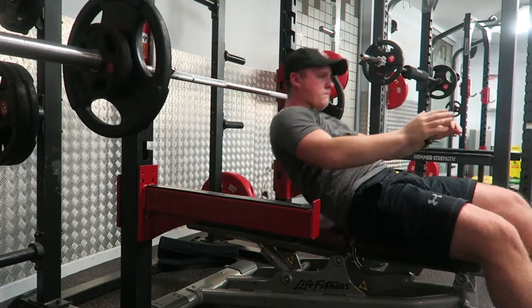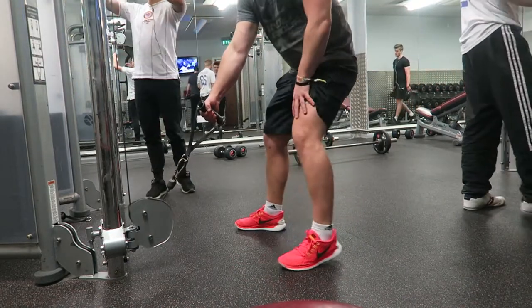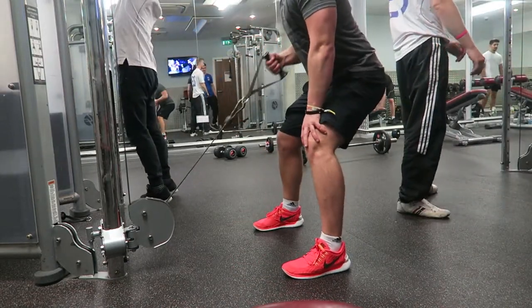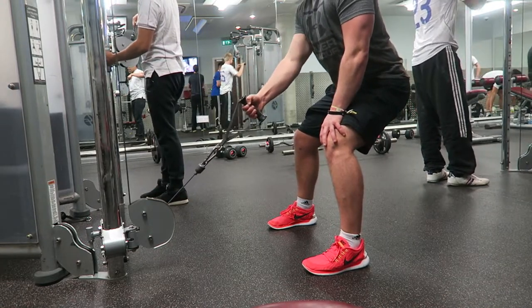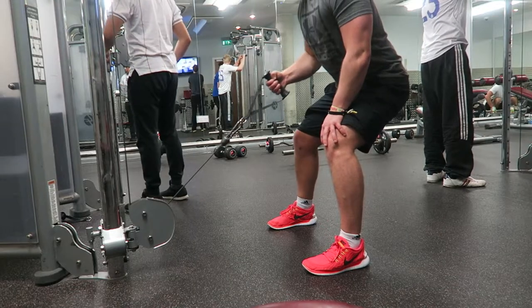Moving on to the next movement — a low pulley row. I would have liked to do a bent over row, but I thought I'd mix things up and try using cables. Just steady yourself, pull back, squeeze at the top, and control it on the negative for maximum muscle contraction.